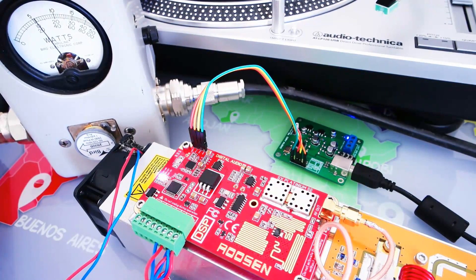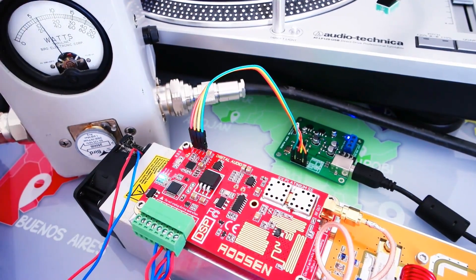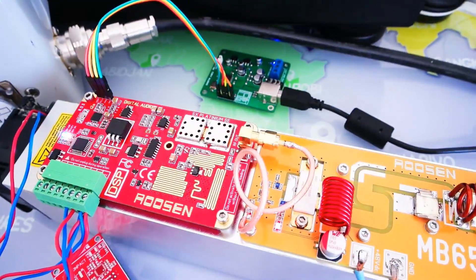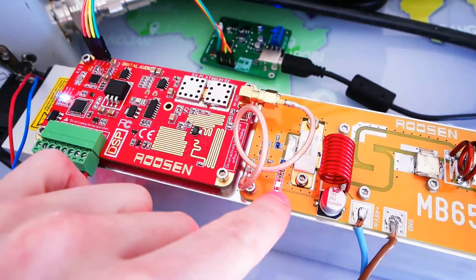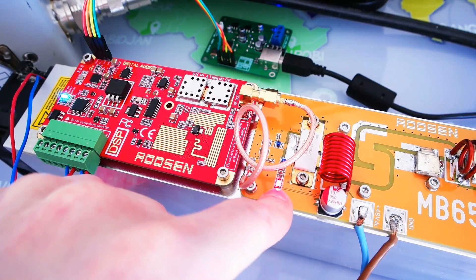As you can see, now the power is increasing to 650W — this is very beautiful. We are using the USB audio. You have the red LED here to show that the amplifier is working. This amplifier is designed with the backbone of the RadioMaster.